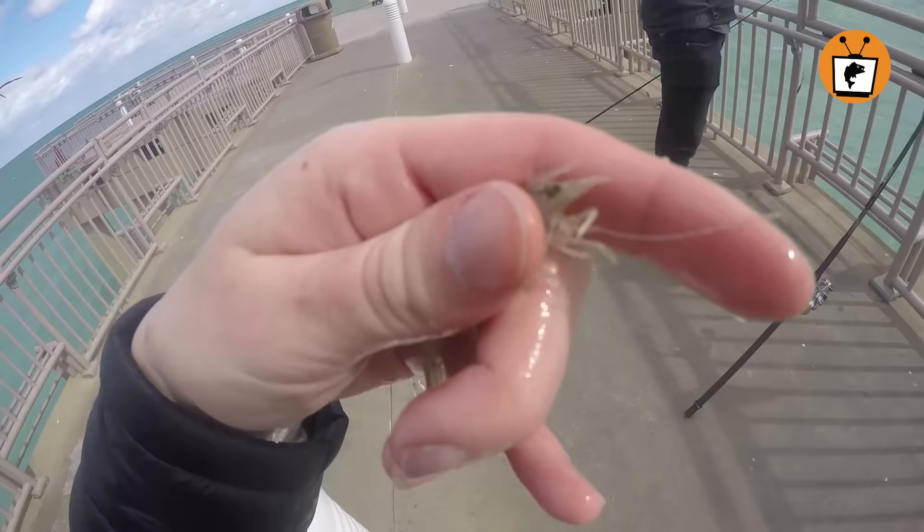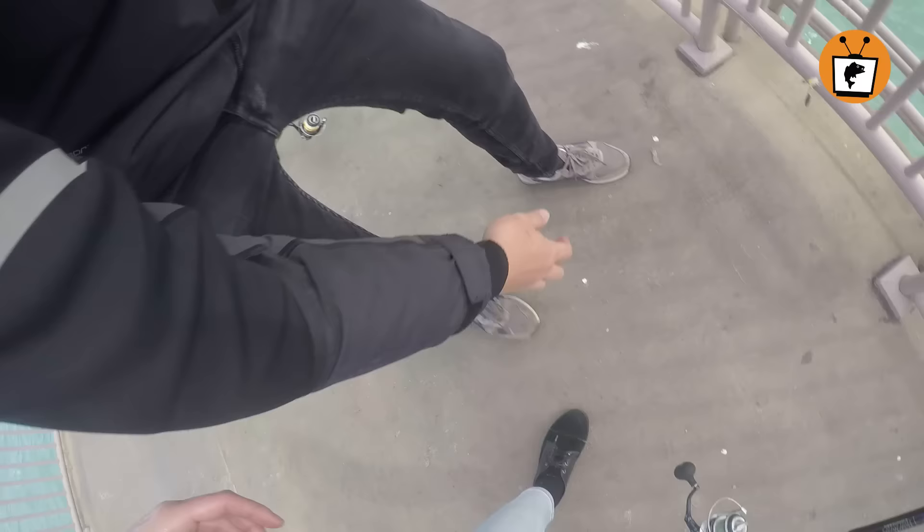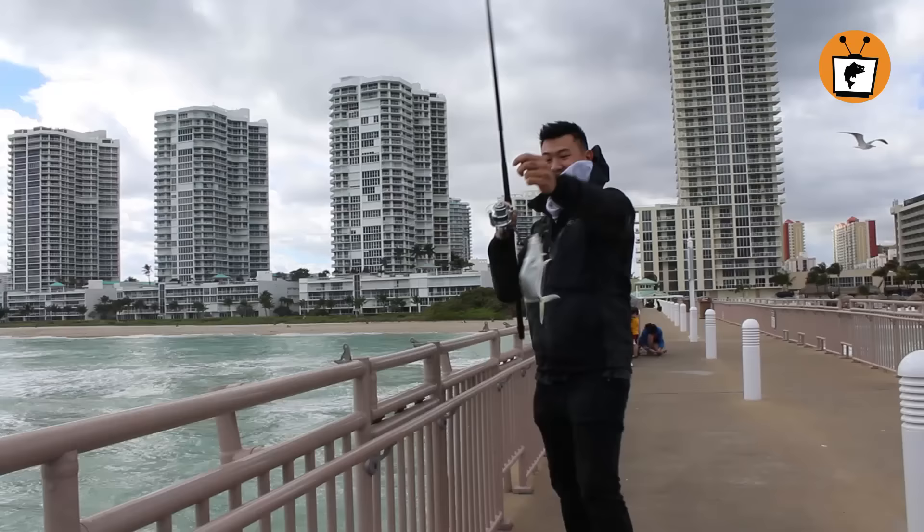So when you are hooking a shrimp to your line, you need to make sure of two things: make sure the hook isn't too big, and you want the shrimp to be able to swim freely. He's almost escaping! Do not kill the shrimp. Hook it on top of its head, not the middle.